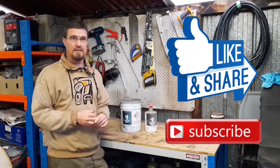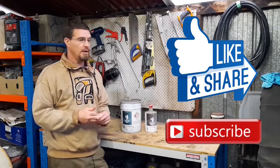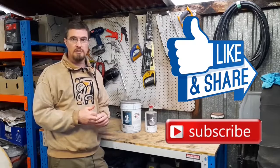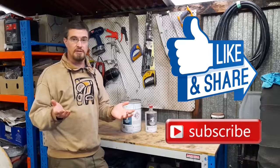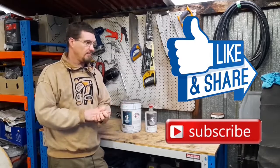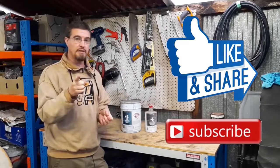I'm currently in week six or seven of level four lockdown for COVID — it's getting really boring, but at least I've got something to do making these videos. I hope everyone else is doing well out there, and catch you on the next one.